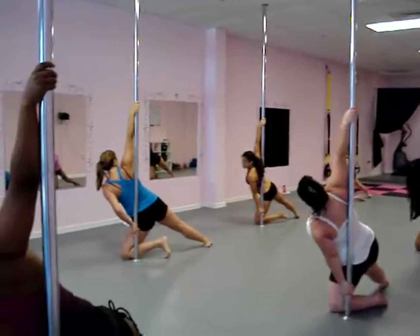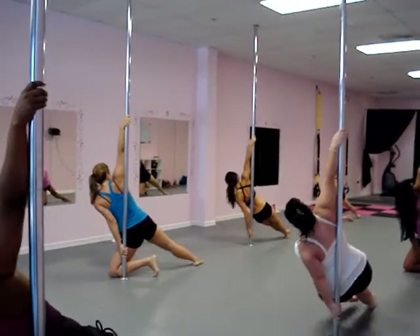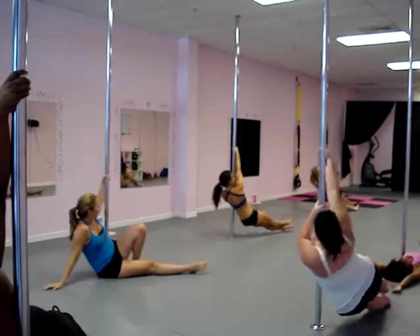You should be comfortable here. We're going to pull our inside foot and cross our ankles, and our bottom arm is going to reach around — grab the pole. We're going to keep rotating.